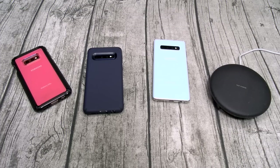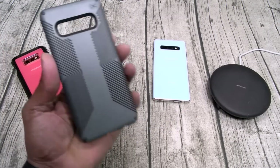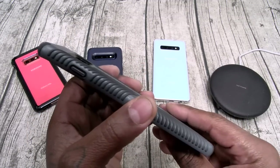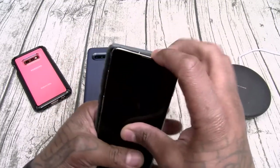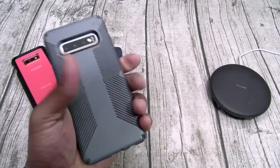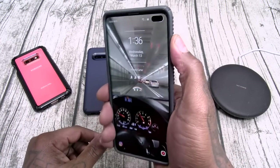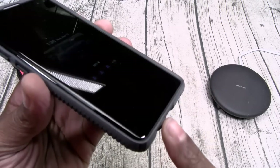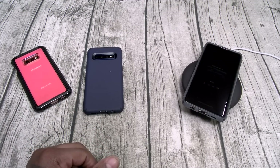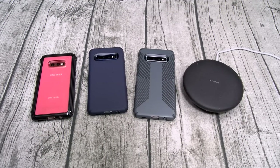And the classic — the Presidio Grip. That was the V Grip, this is the regular Grip. This one kind of feels like the bottom of a sneaker sole, I always like this case. Slapping this on the S10 Plus — nice grip, all cutouts and buttons in order, no problems. Look at all that nice juicy razivity. Wireless charge on deck. Three great cases from Speck.